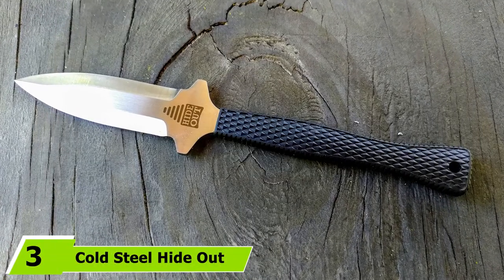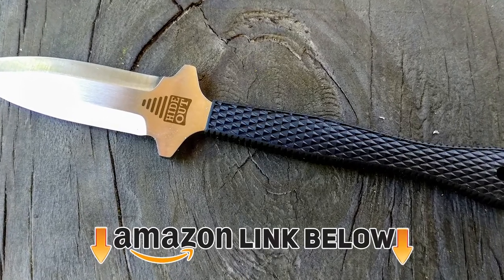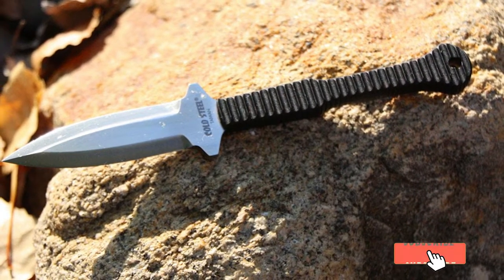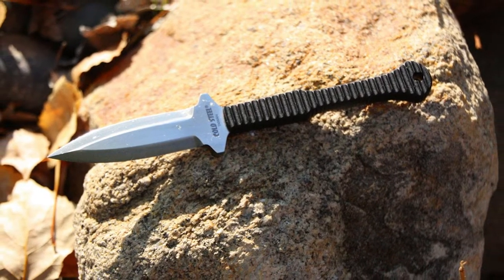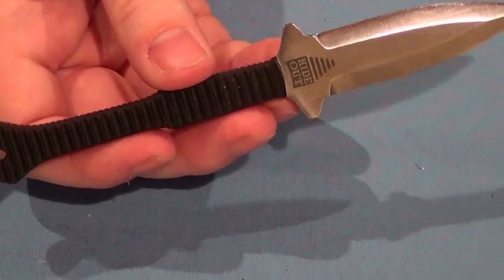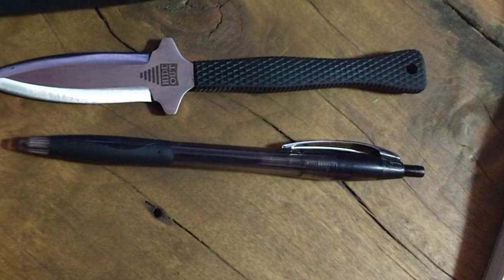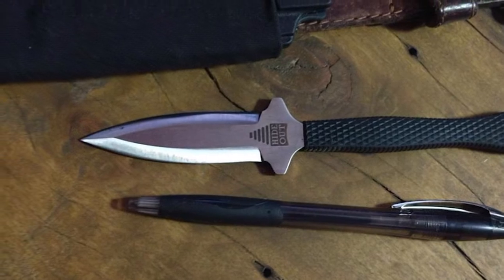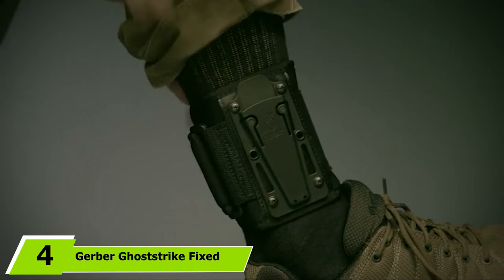At number three we have the Cold Steel Hideout Fixed Knife, which can make for a great boot knife. The blade has a sharp point, is sharpened on both sides, and is three inches long with a 3.5-inch handle. The whole knife is lightweight at only 1.9 ounces. The sheath is small and only covers the short blade, leaving the long handle exposed for a quick draw. The sheath also comes with a beaded lanyard to secure the knife elsewhere, and the lanyard hole is large enough that you can easily substitute paracord for added security.